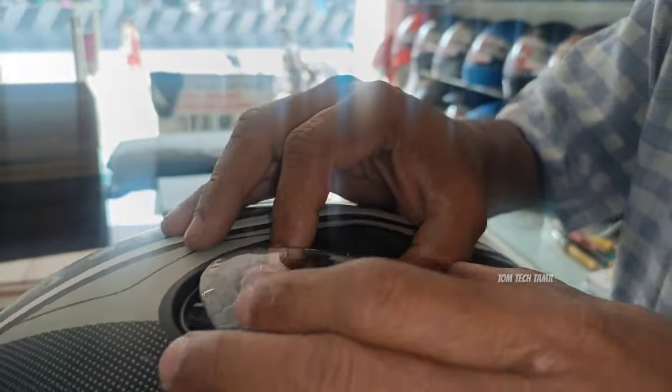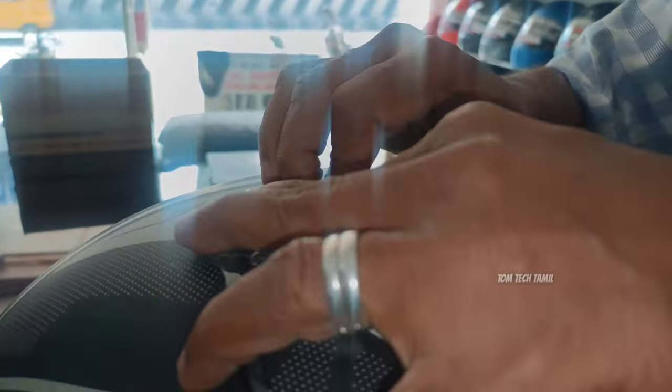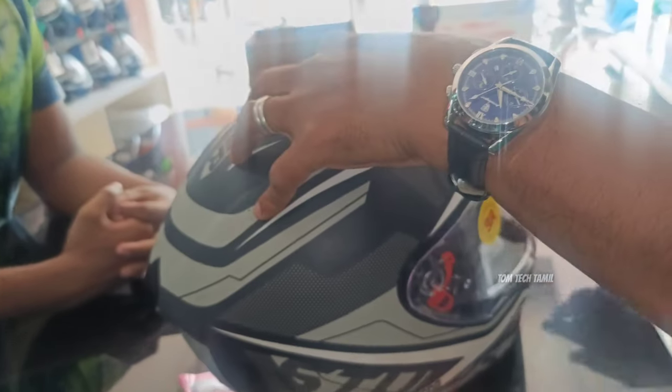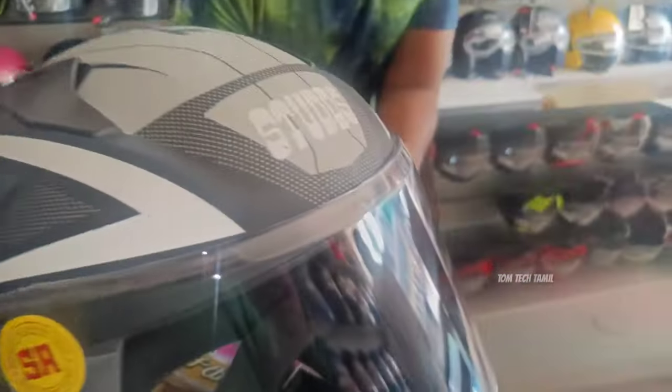I am going to use a structured visor. I will fit the helmet. I will show you how it is and I will use the transparent visor. I will try to make it on my hand. I will dry it on my hand. I will trim the visor.